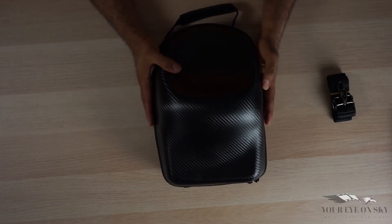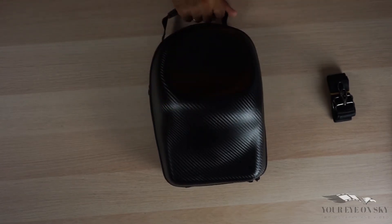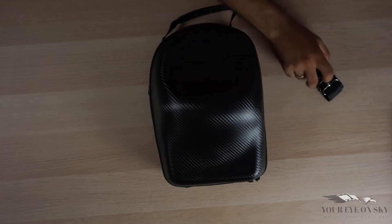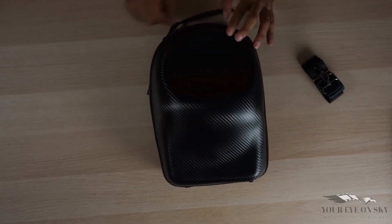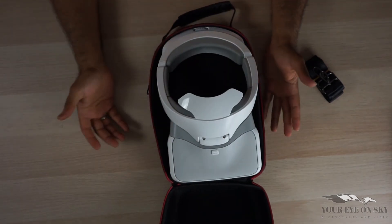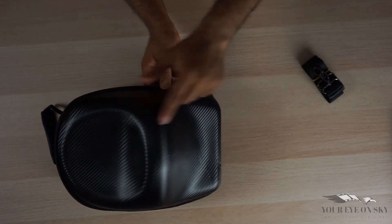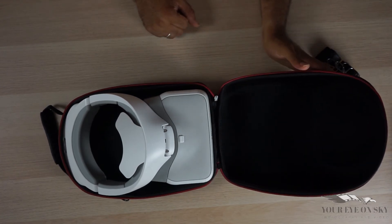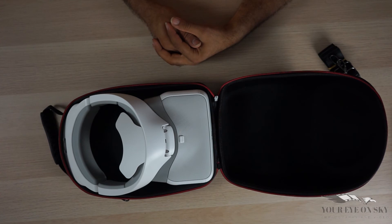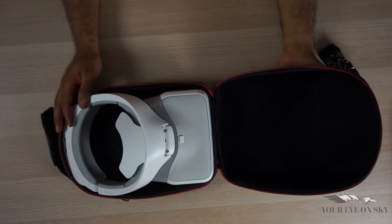I'll make a separate review once I order it and receive it. But for now, this is a very nice bag — carry it like this or carry it with the belt. Very, very nice. Link in the description below where I ordered it; it doesn't cost so much, but as you can see it fits exactly the shape of the goggle. That's it for today! As always, stay creative, and I will see you in my next video. Thank you very much for watching. Bye bye!